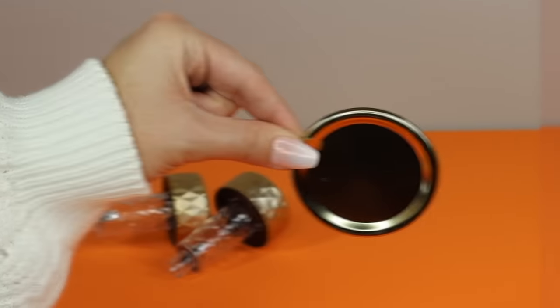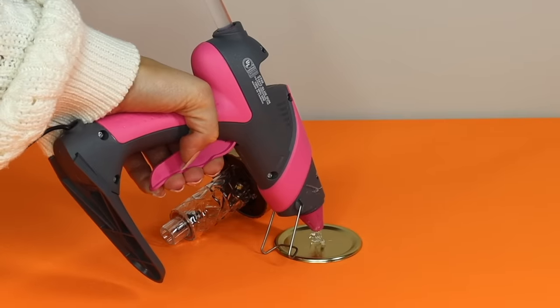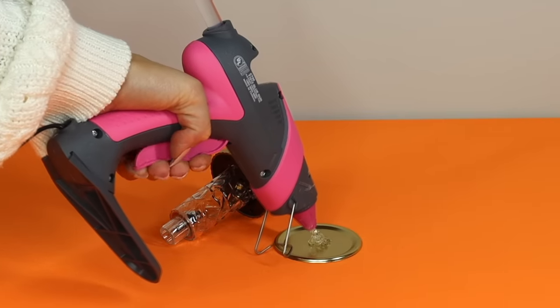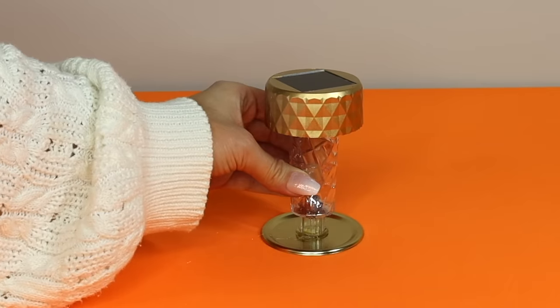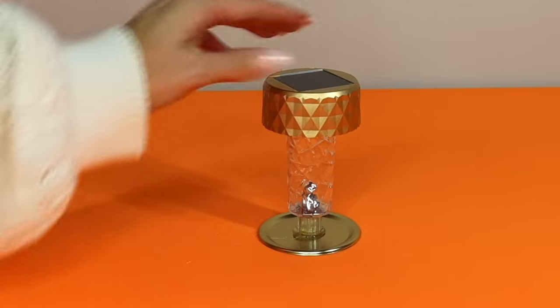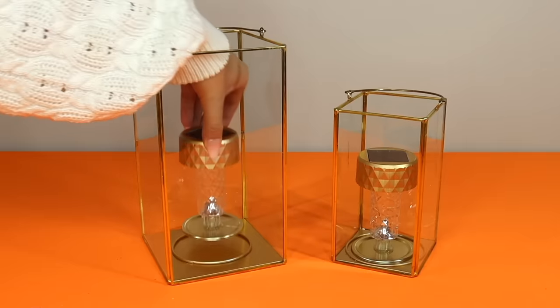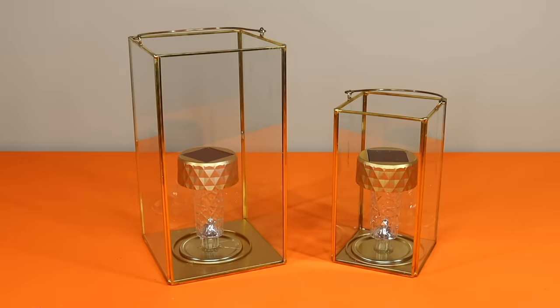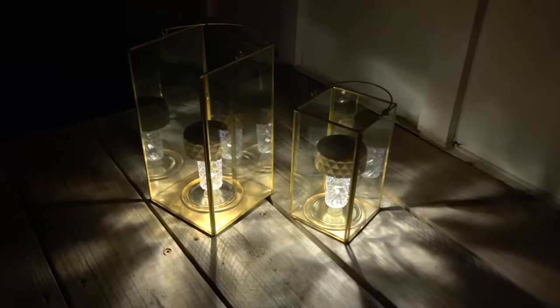Grab the canning lids from the previous project, add some glue, and place the light on top. I'm using the canning lids from earlier but even a jar lid would work well, or a small mirror. These are going in my gold lanterns, so that's why I wanted to paint them gold — I wanted them to look nice and match the lanterns during the day and then illuminate the lanterns at night.